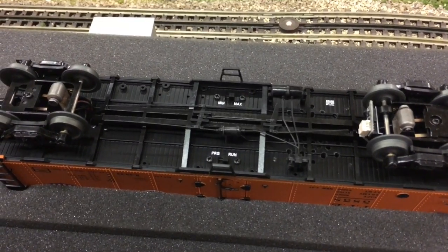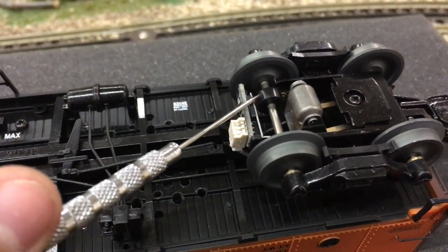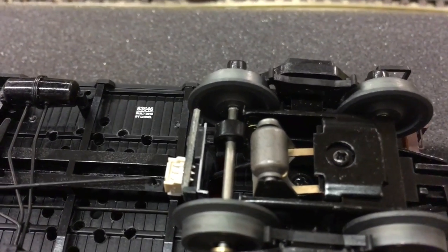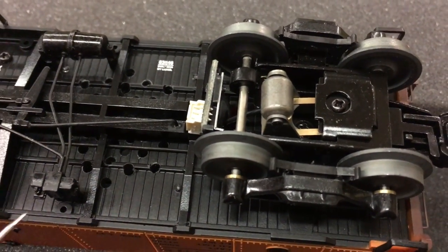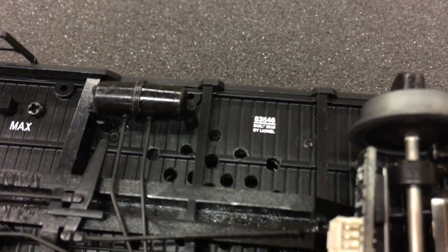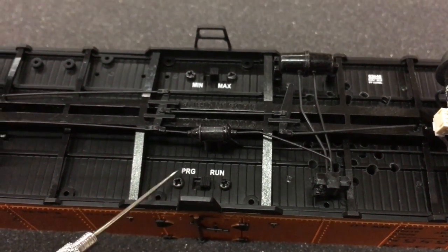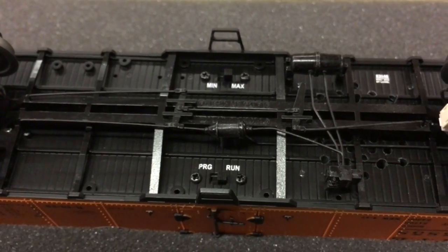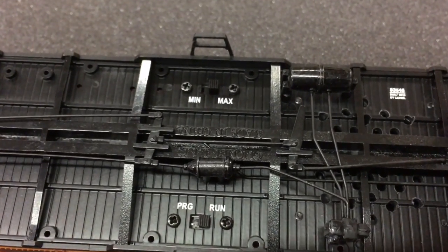Looking at the underside of the sound reefer, on this far truck we can see our little circuit board along with a little black thing around our axle. That allows the reefer to get an idea of how fast it's moving, along with sensors on whether or not the truck is turned. Down here we have our holes for our baby fat boy speaker. And we still have all of our nice metal brake rigging. Down here on the bottom we have our program/run switch, which is used to program the reefer into the specific engine slot you want on your TMCC or Legacy base. Up at the top we have our min/max switch, which minimizes and maximizes the amount of sound you're going to get.